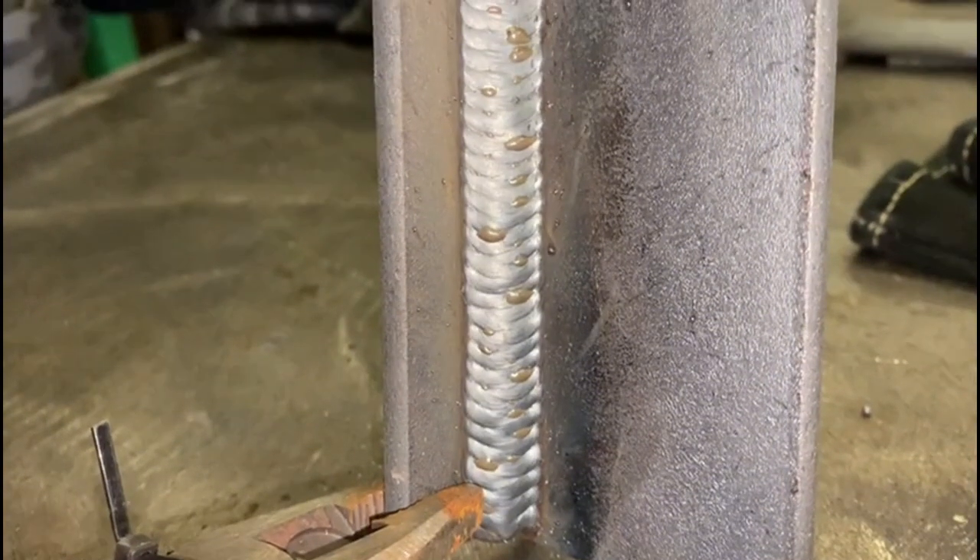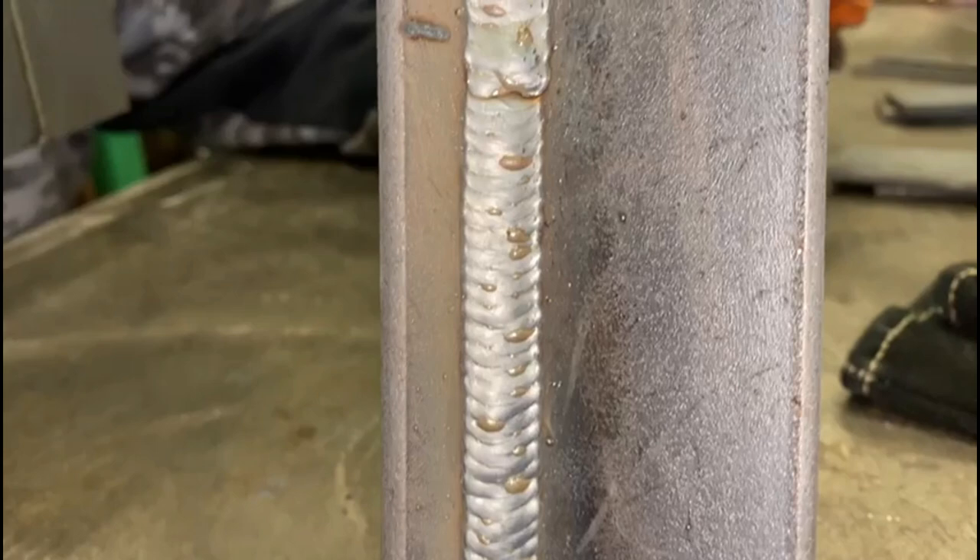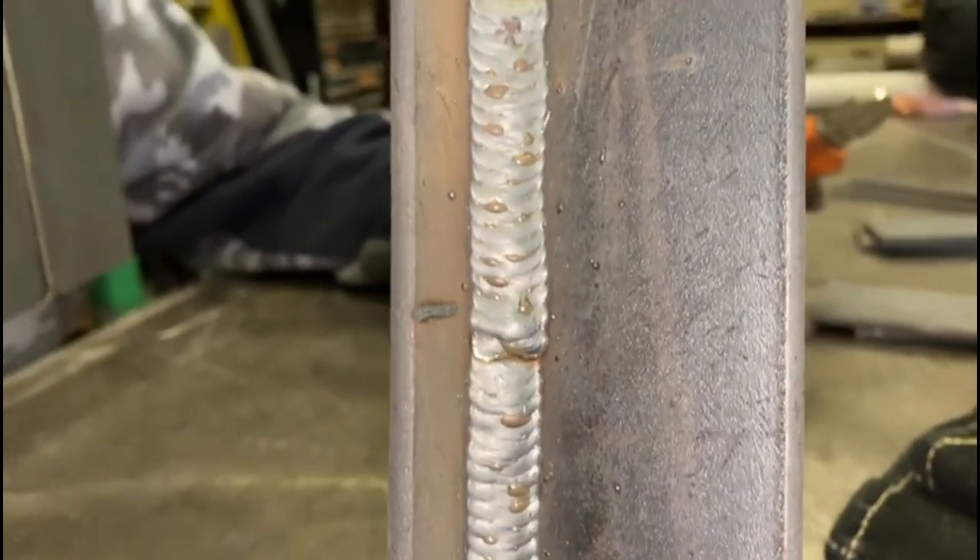Ideally, getting that setting right is your first port of call. Remember not to hang around too much in the center of that weld, because you'll end up with a convex and not flat profile. Please like and subscribe. Check out our horizontal MIG welding video on screen now — as always, thanks for watching and we'll see you on the next one.